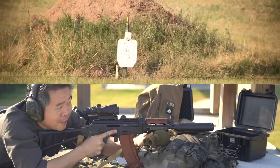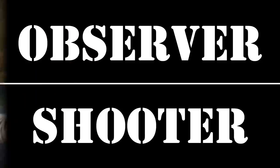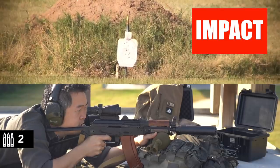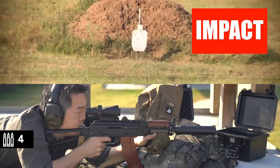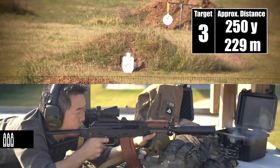That lack of velocity also translates to lower energy transfer onto your target, which you're going to see on the impacts for these targets. This Krink is a six to seven inch gun. It's better with a suppressor, Josh. Our expectations are going to be managed accordingly. Impact. Impact. Impact. Excellent. Target number two — impact. Same spot. Target number three — impact. Impact.